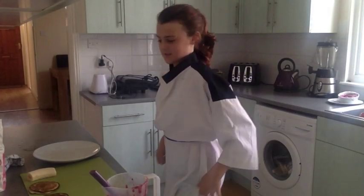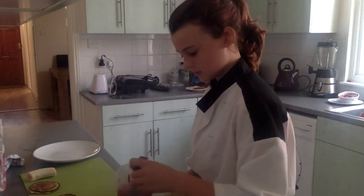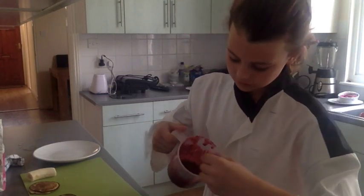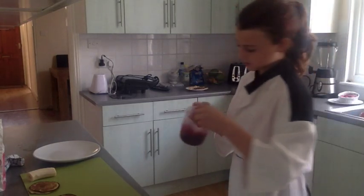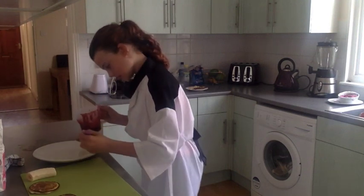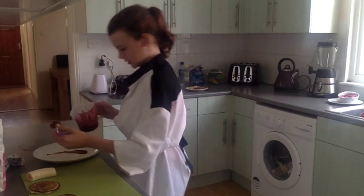Now comes the decorating. You're going to put a little — once you get a spoonful of this, which is pretty much frozen fruits and a bit of water blended together. You get a little spoonful of this like that, put it on, and do a little swipe of it.